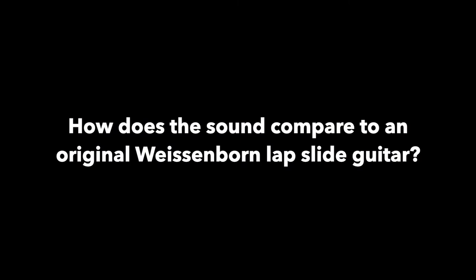It worked beautifully. You've got to remember those original Wiesenborns were made in the 20s. So if you find one, they're usually pretty beat and worn out. Some people have restored them and they sound pretty good.